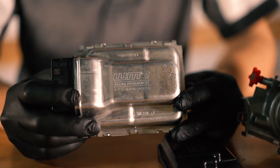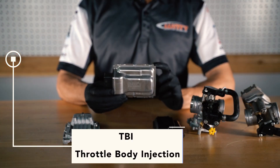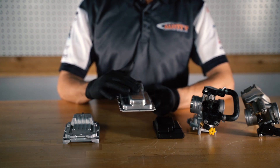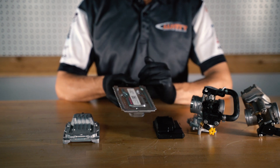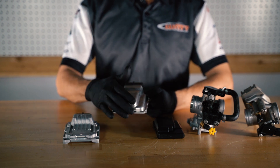This next ECU is used on our TBI style motorcycle, which stands for throttle body injection. This ECU is easily recognizable because it has an all-metal body front and back, but it differs from the TPI because it has an all-smooth body.